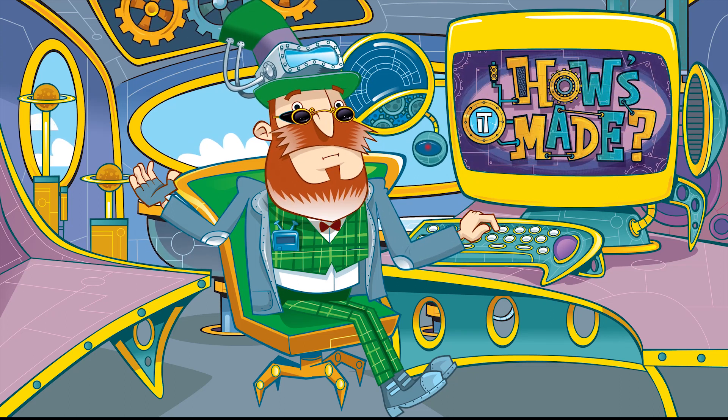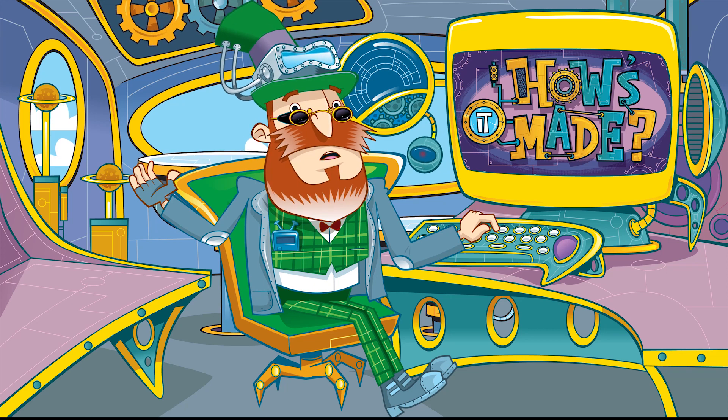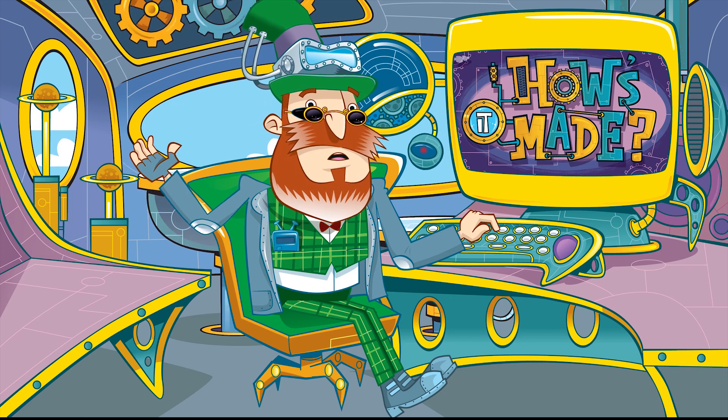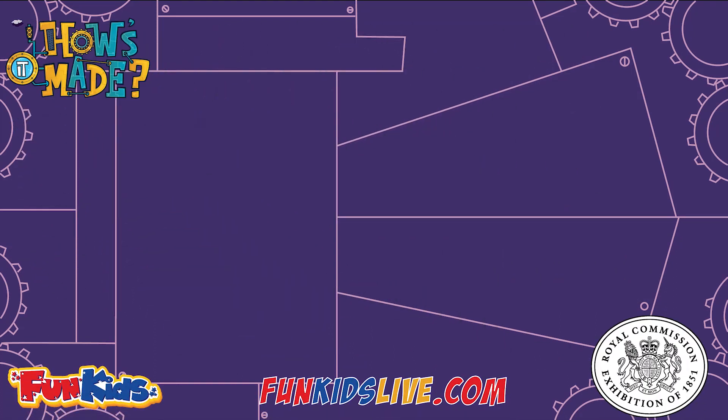Now I must get on. But come back soon and find out more about manufacturing with my splendid stipendary compendium. How's it made? With support from the Royal Commission for the 1851 Exhibition. Find out more at FunKidsLive.com.